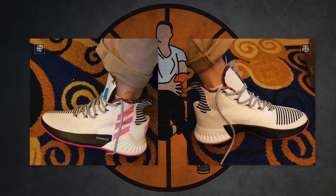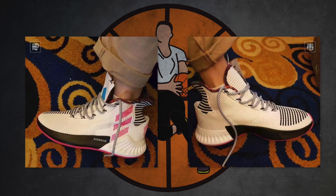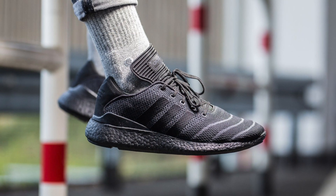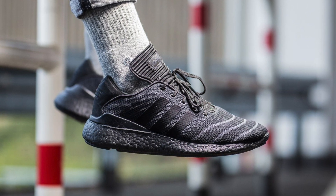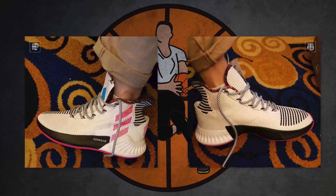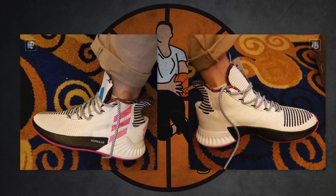The next thing is the cushioning, and this is a bit of a surprise because we cannot see Boost foam anywhere in these photos. That doesn't necessarily mean the D-Rose 9 won't feature Boost, but I find it interesting because we can see both sides of the sneaker and there's no Boost foam. You'd think Adidas would want to show off Boost — it looks how it feels, really squishy and comfortable. If there is Boost in the D-Rose 9 we can't see it visibly. It may be caged, but you'd think Adidas would want to showcase it rather than hide it in a rubber midsole.